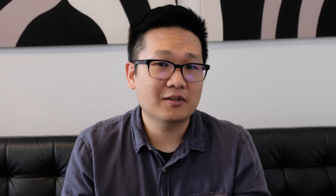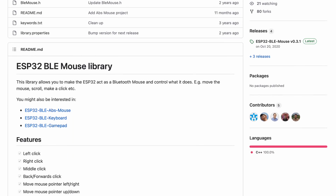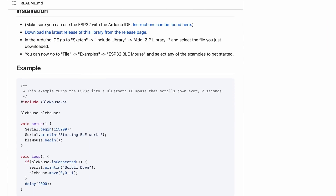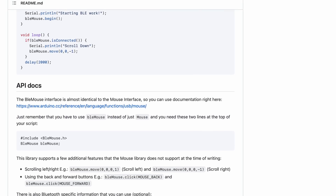I was looking online at different libraries I could use to sort of pretend that I'm a mouse. I found this library that basically turns an ESP32 microcontroller into a mouse. That's perfect for me because I actually have a few of those sitting around. So I'm going to connect the ESP32 to a few sensors on this trombone and then connect that to my computer by Bluetooth so I can actually play the game using my trombone.